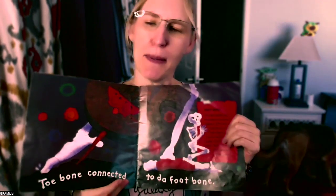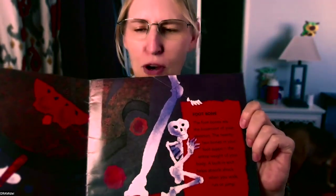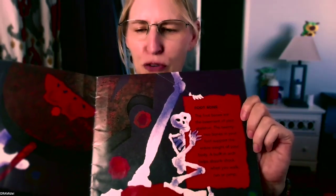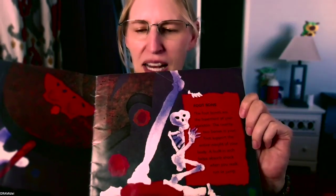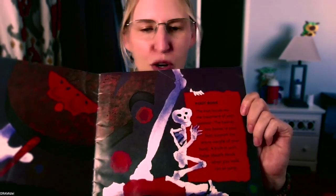Here it goes. The toe bone connected to the foot bone. The foot bone — it's a little hard to read but I'm trying to get closer. The foot bones are the basement of your skeleton. The 22 bones in your foot support the entire weight of your body. A built-in arch helps support shock when you walk, run, or jump.